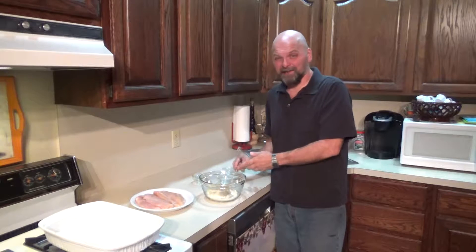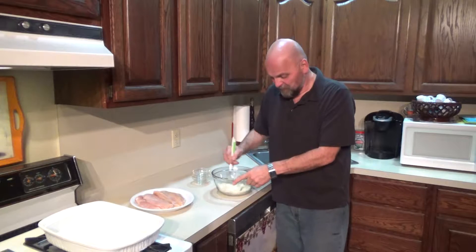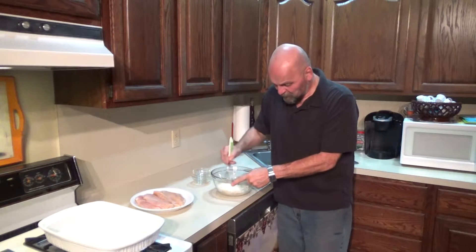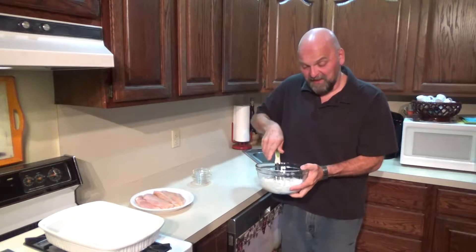You can use Lowry's — that's the famous brand name — but mine's just a generic seasoned salt. And we're just going to whisk this together. That's it: five ingredients, six if you count the chicken.